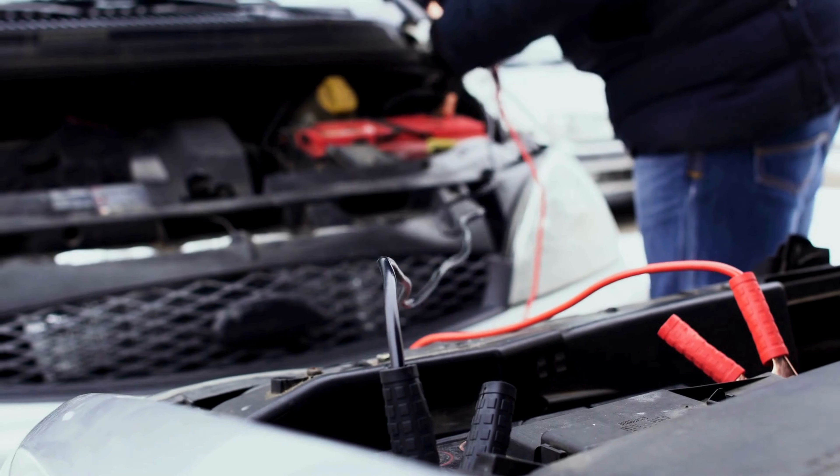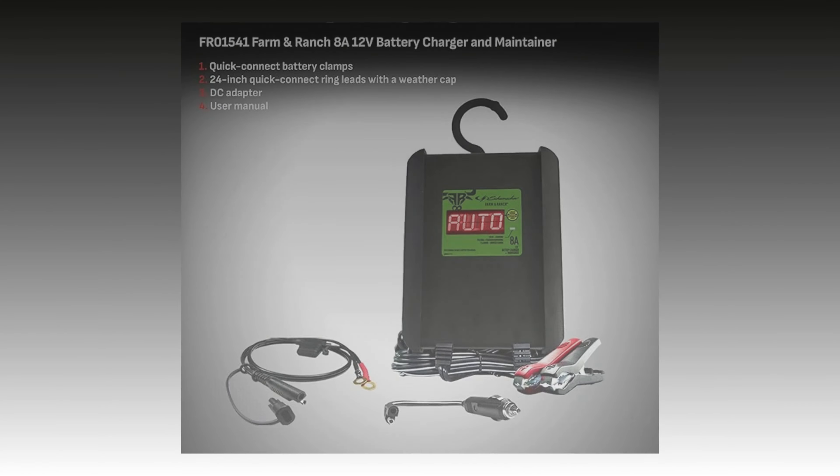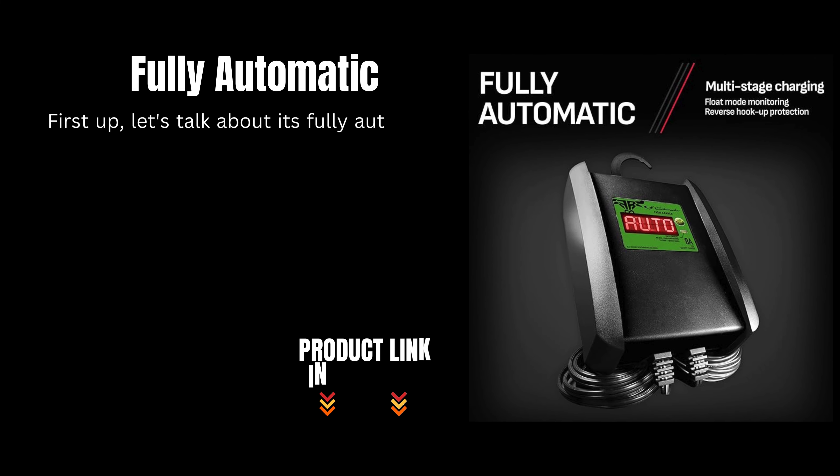Hey everyone, welcome back to the channel. Today we're going to dive into the battery charger and maintainer. Let's explore what makes this charger a must-have for maintaining your vehicle's battery. First up, let's talk about its fully automatic functionality.